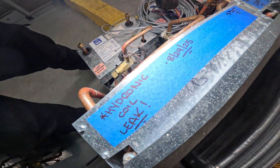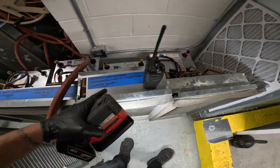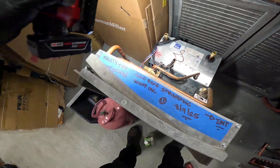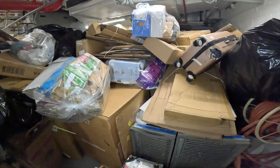This one has a hydronic coil leak — the hot water coil is leaking water, it's pouring out. I think I have a video on that too. This one has a leak. This one has locked rotor for the compressor. This has locked rotor on the compressor. This compressor is grounded. This one we fixed — we only replaced the actuator motor, thank God. This right here: TXV — that's not going to work anymore. This one got a grounded compressor.